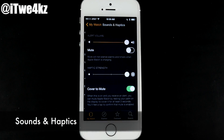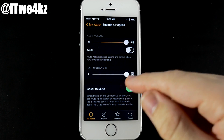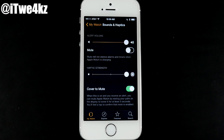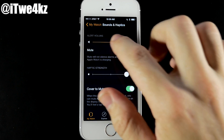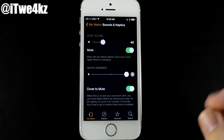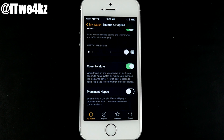Sounds and Haptics is a really cool setting. It lets you change what sounds you hear or whether you hear sounds at all, and how strong the haptic — basically the vibration on your wrist — is. You can mute alerts here or change the volume level of notification sounds. Cover to Mute lets you put your palm over the watch face to mute a notification — you have to keep it there for three seconds. Prominent Haptic plays a pre-announce haptic for common alerts, so go ahead and toggle that on.